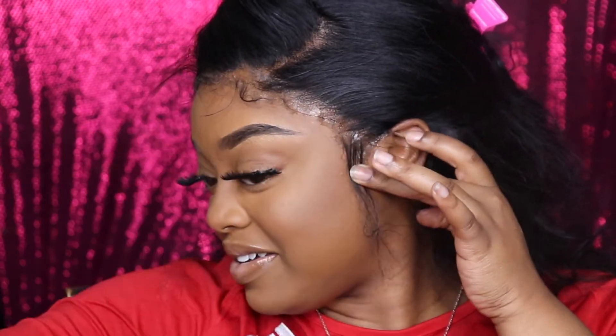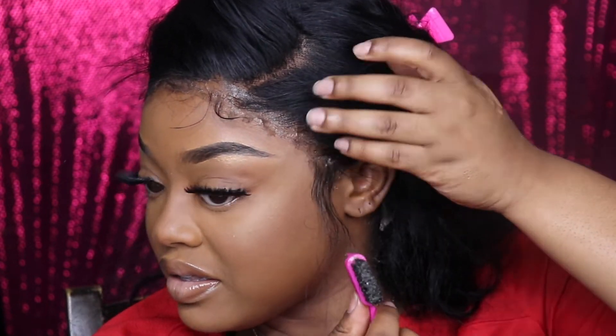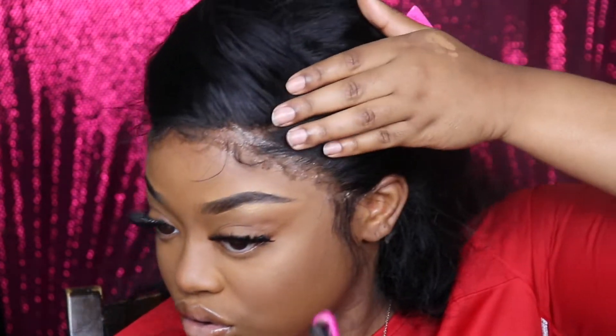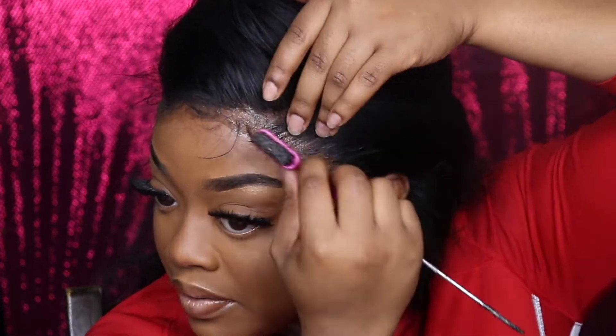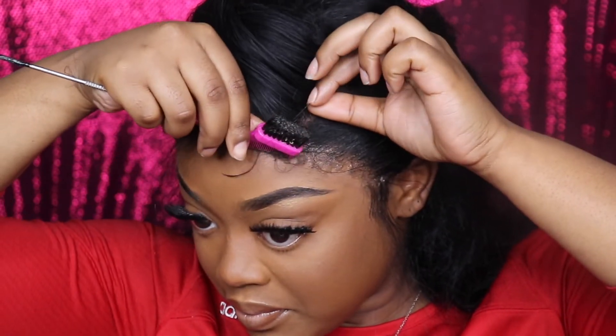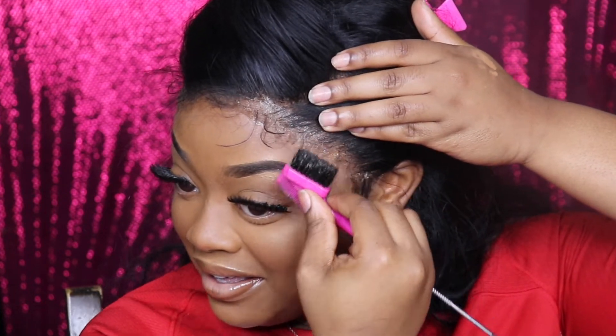The grip is just so tight. Y'all, we might have a winner. It has a real, real strong rip on it. This is it, this is what's popping.